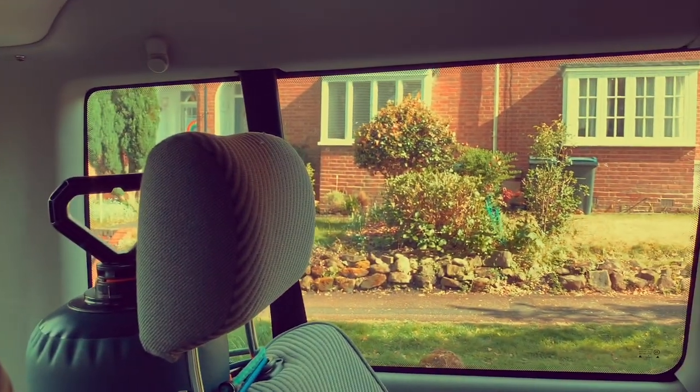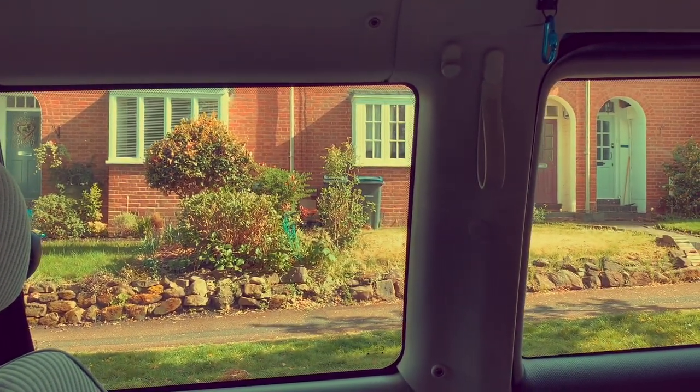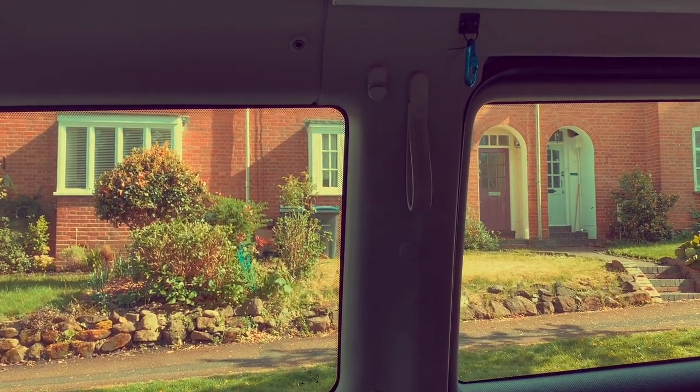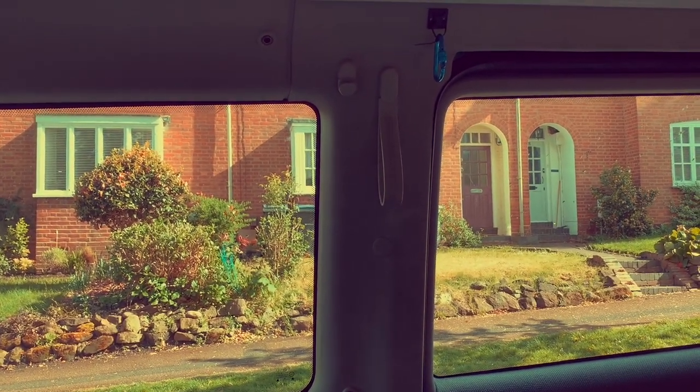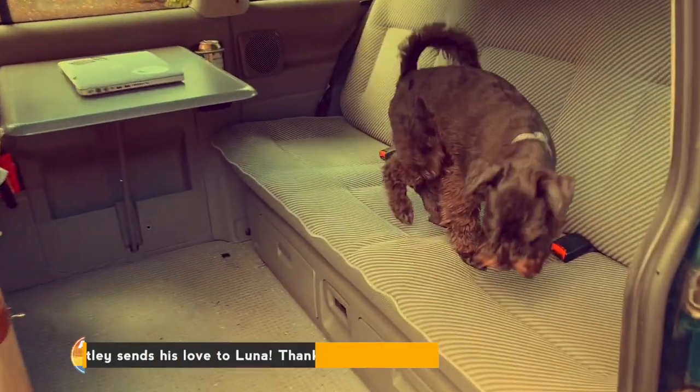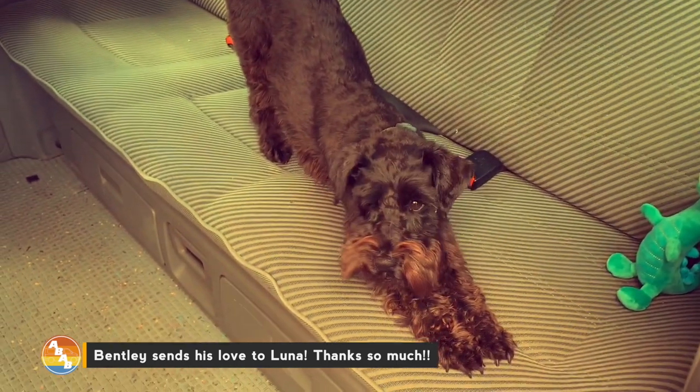There's a privacy curtain tied there, and with the vehicle we got all the original multivan curtains that stay up with those poppers at the top. But that is our multivan — thank you for watching our video.